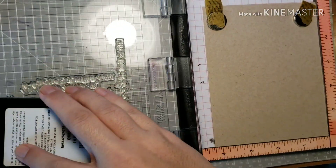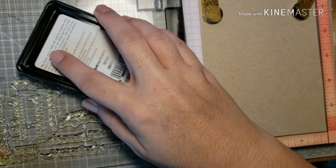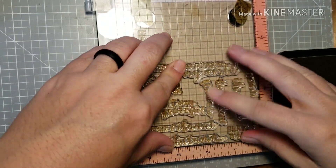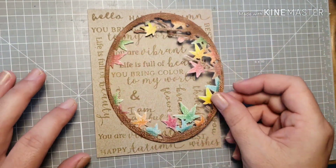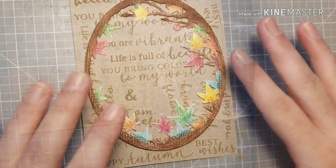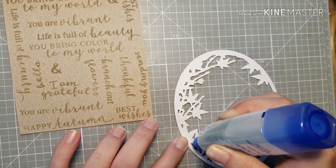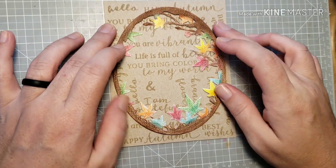Now I'm working on the card base. I'm taking some khaki ink and I took a bunch of the word sentiments from the stamp set plus a couple from my stash — all having to do with fall and being thankful — and I'm just stamping those onto a craft card base for a tone-on-tone look. Then I'm attaching the frame piece to the center using liquid adhesive, which I like because it gives me time to move things around and get it straight and centered.